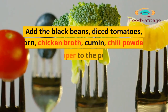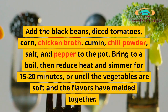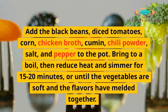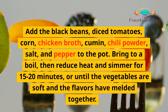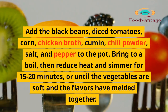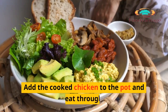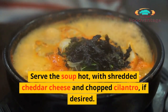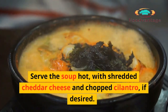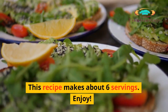Add the black beans, diced tomatoes, corn, chicken broth, cumin, chili powder, salt, and pepper to the pot. Bring to a boil, then reduce heat and simmer for 15 to 20 minutes, or until the vegetables are soft and the flavors have melded together. Add the cooked chicken to the pot and heat through. Serve the soup hot with shredded cheddar cheese and chopped cilantro, if desired. This recipe makes about 6 servings. Enjoy!